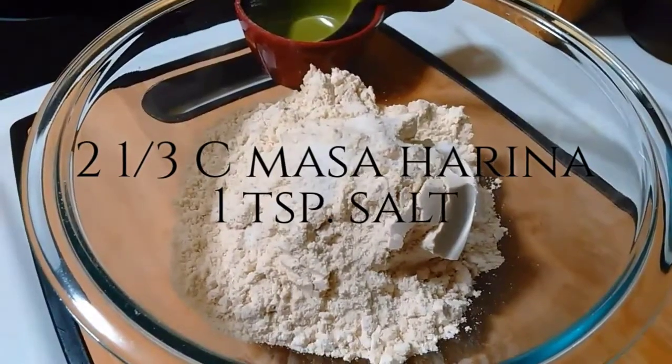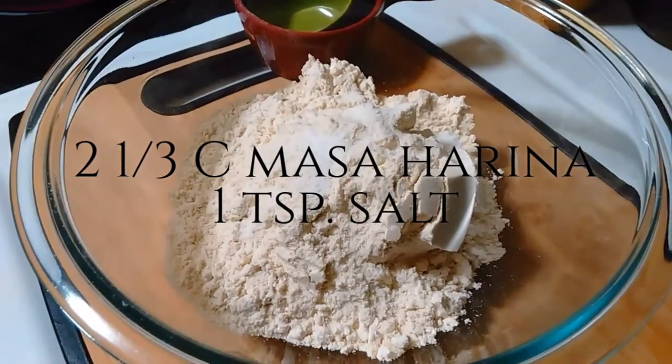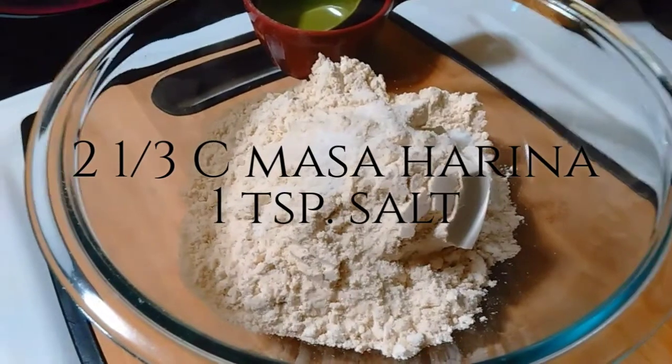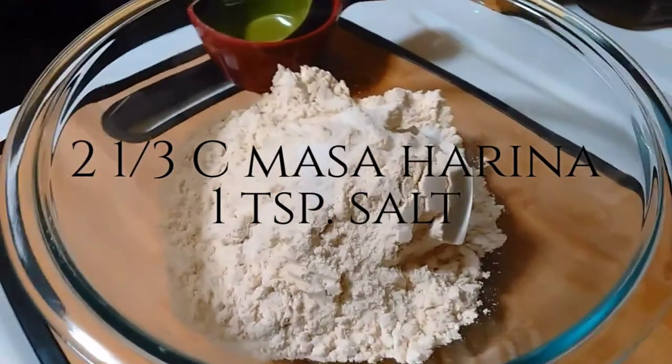In a bowl, combine two and one third cups of masarina corn flour and one teaspoon of salt. Just mix that lightly and let it hang out for a little while.